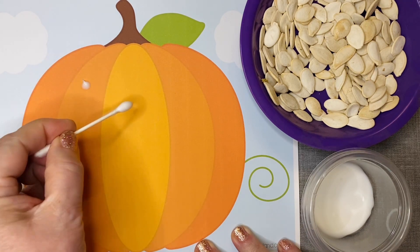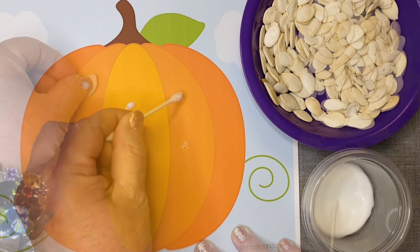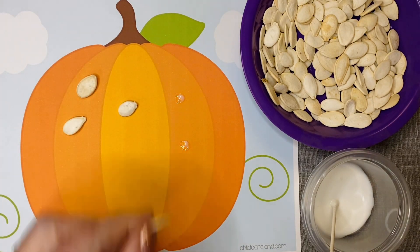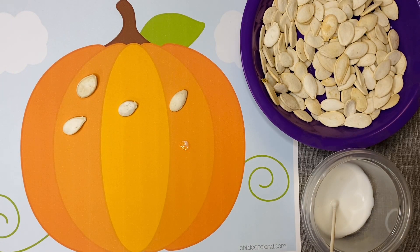For the craft activity, children can use the black and white patterns and color those in, or they can use the color patterns. They take their q-tip with the glue on it, put dots on the pumpkin, and then press the pumpkin seeds onto the glue dots. They can do this until the whole pumpkin is filled up, and it looks just beautiful.